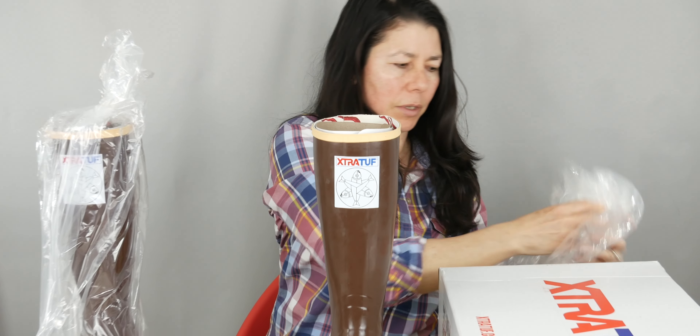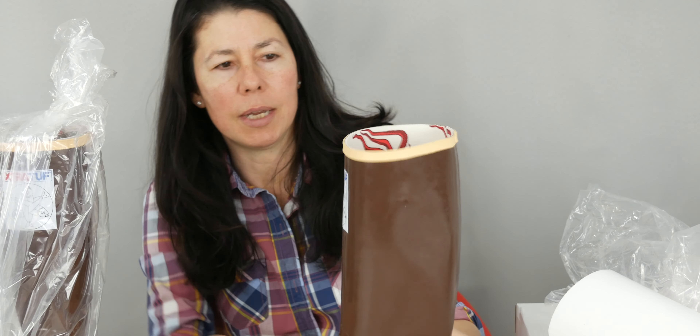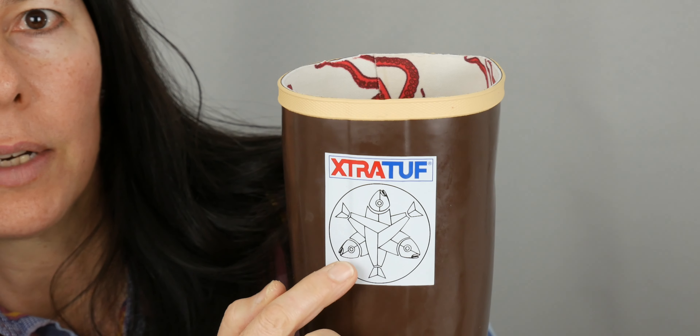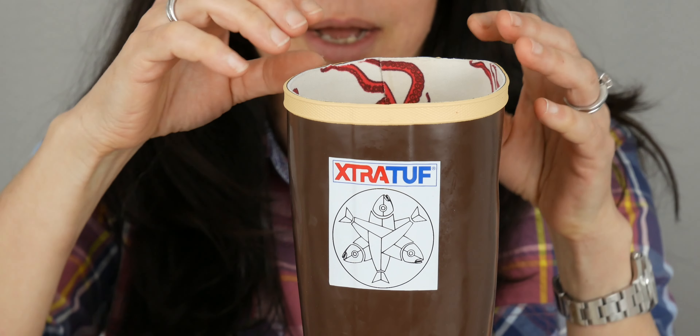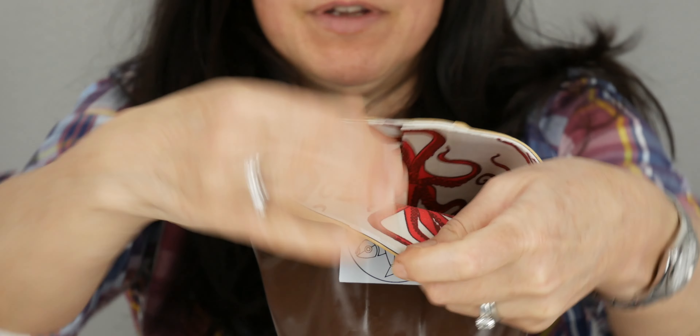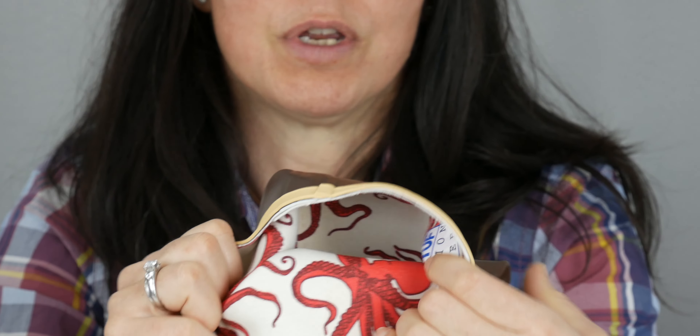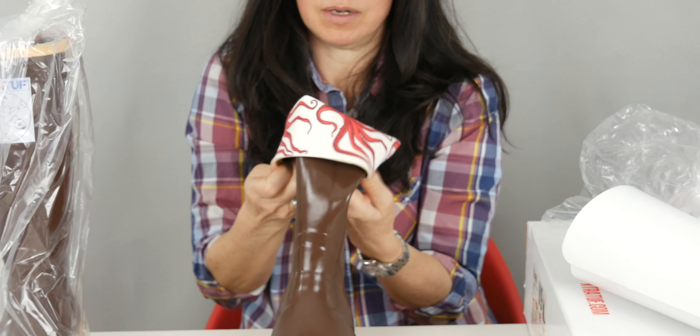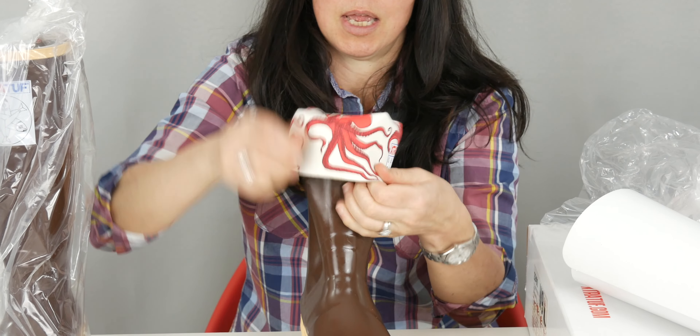The boots are pretty awesome. When you don't need them high like this, but first I want to show you — can you focus in on this cool little design? When they're tall, obviously they're going to give more coverage, but when you don't need them tall, you can fold these down, which I thought was so cool.